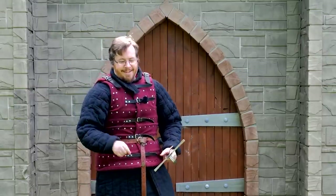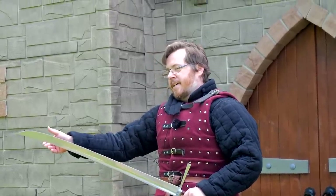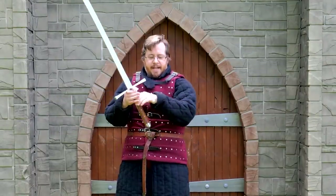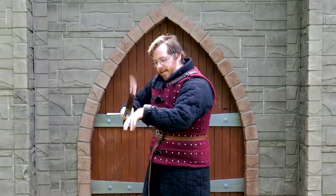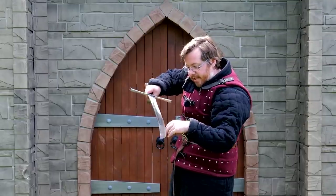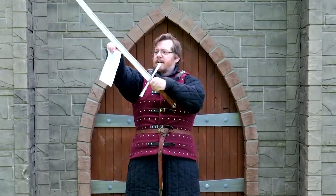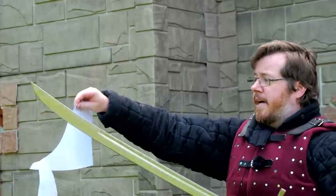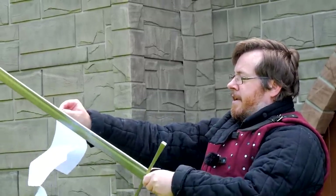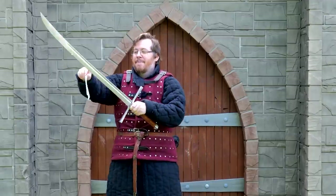But how well does it cut? In terms of the edge it came with, it's actually a sharper edge than some other swords I've gotten, but it is not shaving sharp by any means — we are not cutting any hairs there. Let's see how sharp it is out of the box in terms of paper cutting. Out of the box sharpness is actually very decent — that was better than I was expecting.